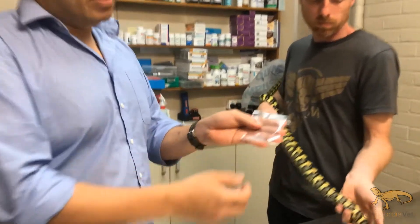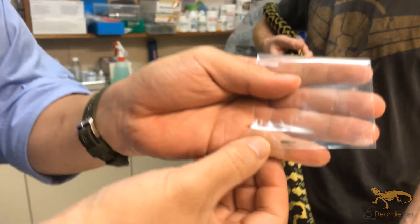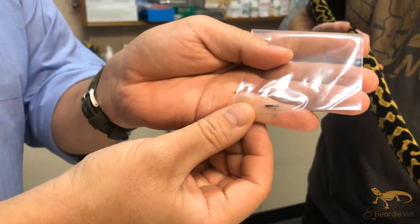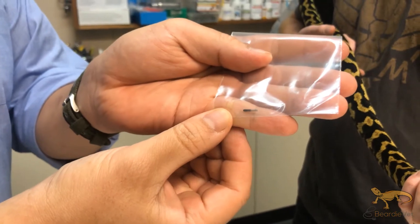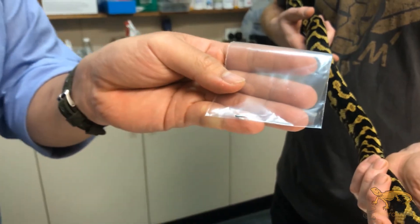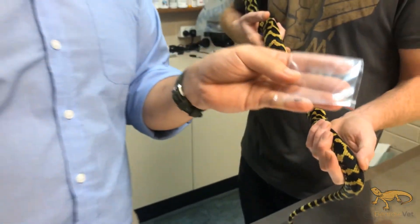With microchips, a lot of people are concerned about the size. We use the mini microchips — these are one and a half millimetres by nine millimetres, so really tiny. You can see it against my pinky finger; it's really small. You're not even going to see that underneath the skin of your average snake.